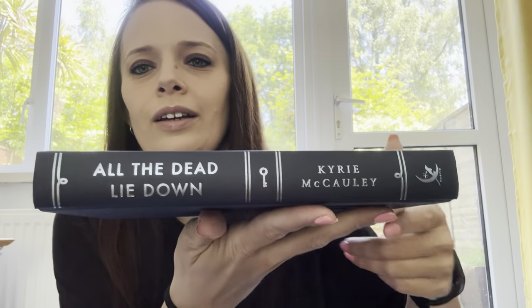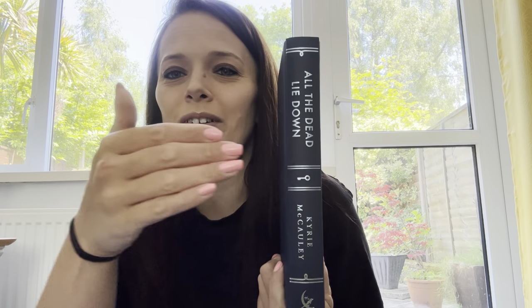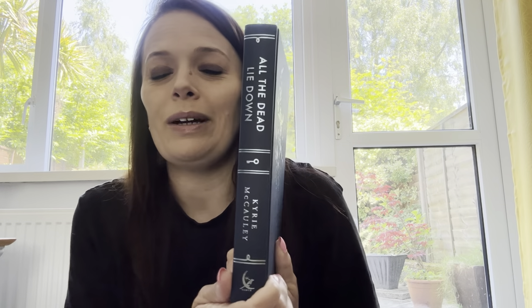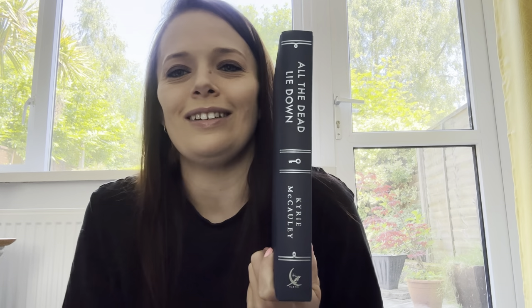On the hardcover there, front and rear. I've noticed that if you put all the hardbacks on display together, they all line up — you have the key on every single one. It's exactly the same design. I do like that touch.